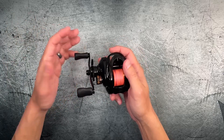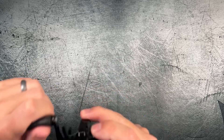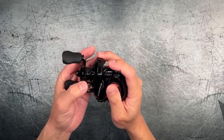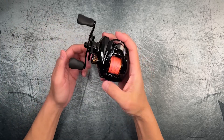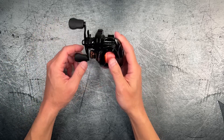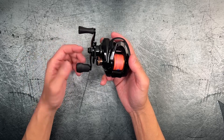I'll give you guys a listen to the drag clicker. This model also has a clicking star drag and the spool tension knob is also clicking. So you're getting a lot of features at this price point, and I do recommend this reel for $43 right now.